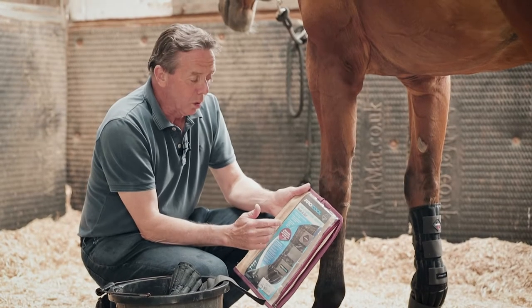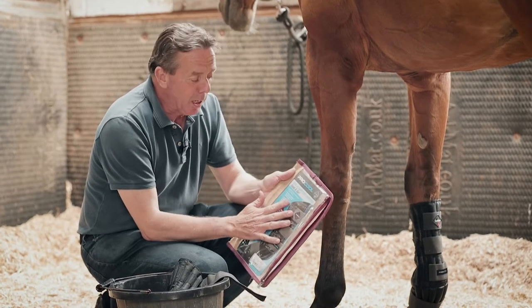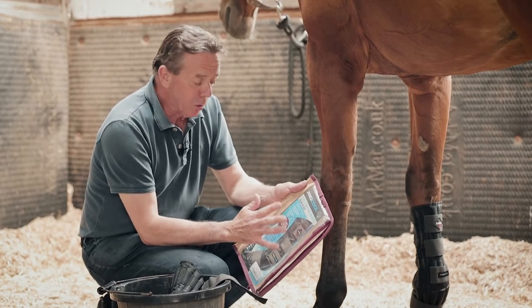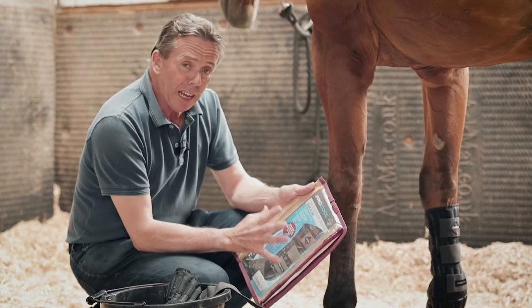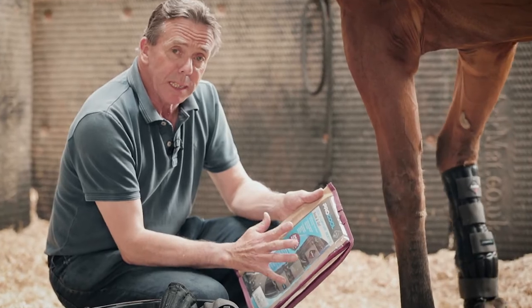Using the ProCool cold water boots, here are a few tips. When you initially open them and take them out of the pack, it's very important to soak them between two to four hours. The majority of the time, two hours is adequate, but in case the water is very warm, four hours might be needed.